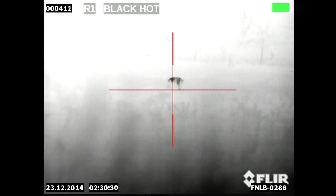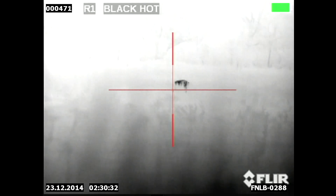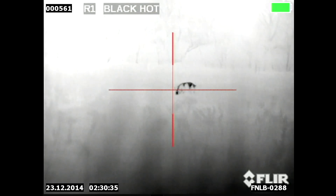Here's a lone boar. He's feeding in what used to be a hay field — it's down in a river bottom. The river is right behind those trees as you can see in the back. It's very thick.